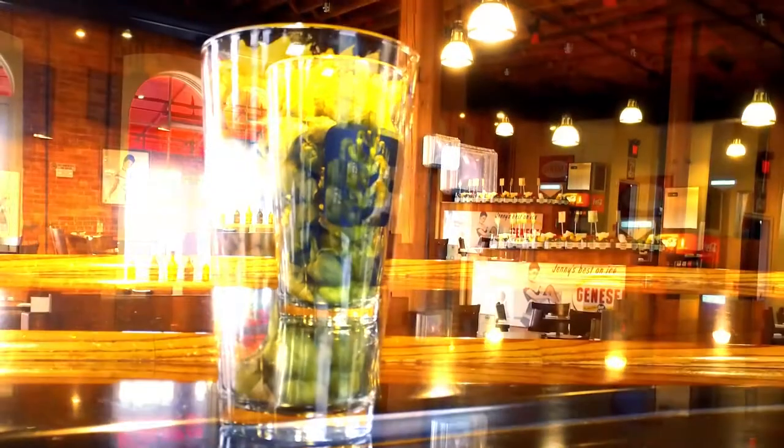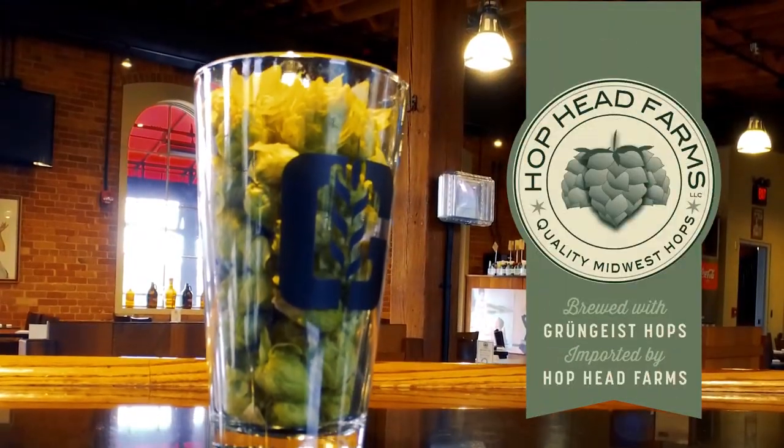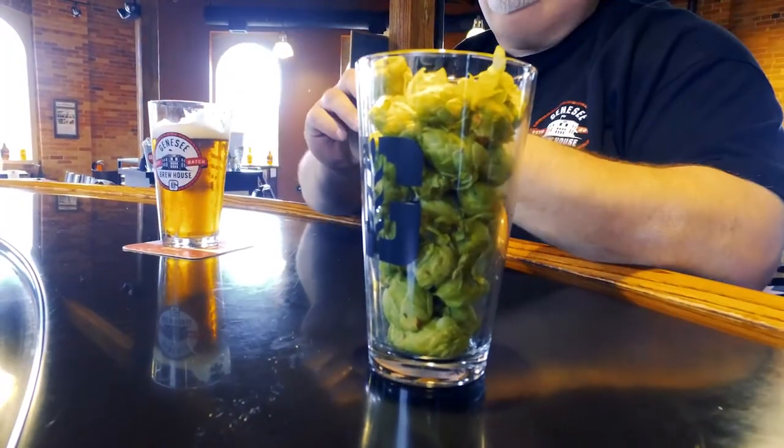Yeah, Grungeist. Never heard of it, right? Look that up in the BJCP guide and see if you can find Grungeist. This hop is a new German hop that's imported by Hop Head Farms in Michigan — coolest hop farm, a small craft grower of hops that we've been working with over the past 12 months. They're also importers of German style hops and new German cultivars.